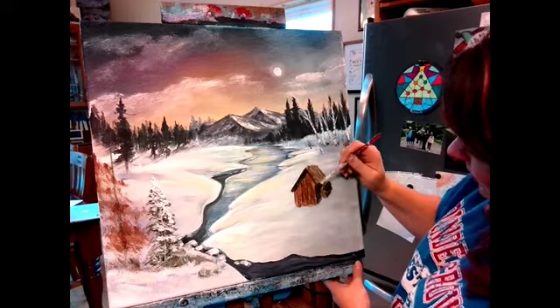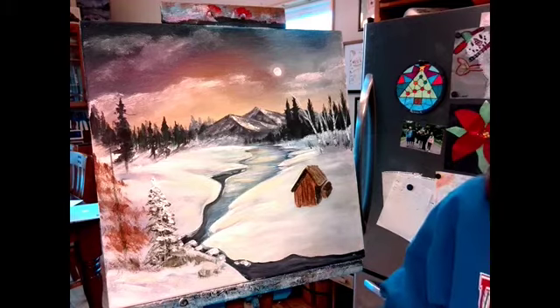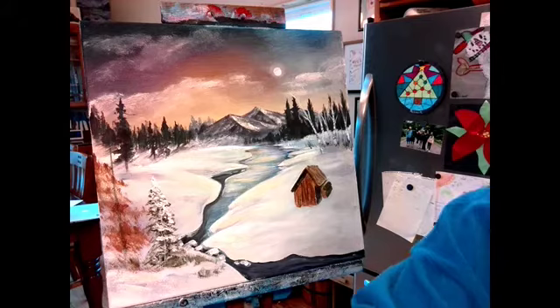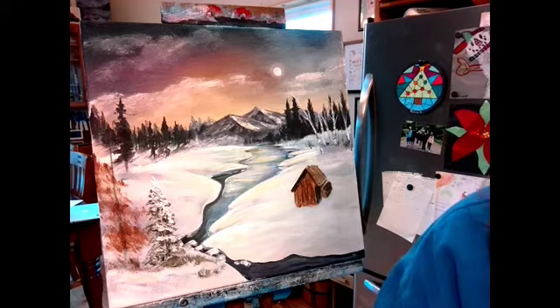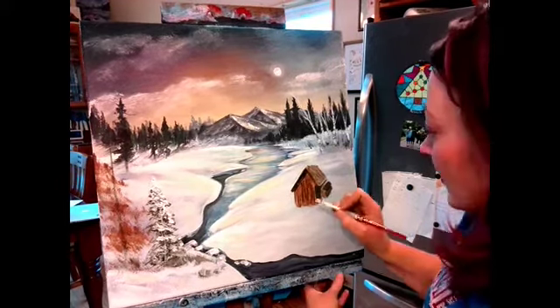Now it's time to add a door or window. Do you want a dark door or a light door? Do you want it lit up? In my other demo I had a dark door, so this time I'm going to do a light window so you can see the difference.